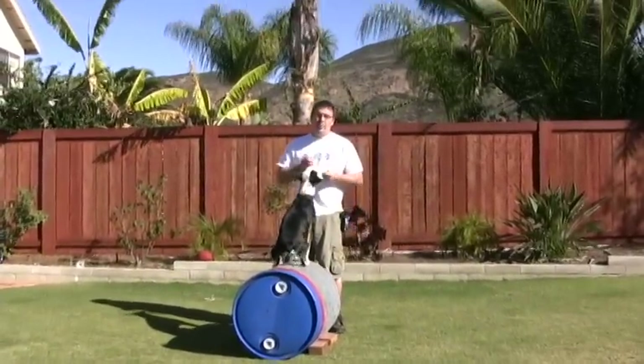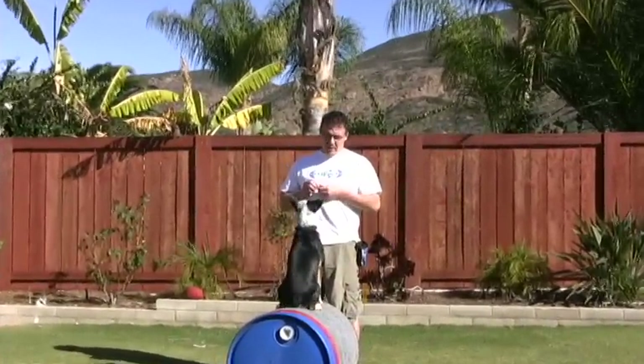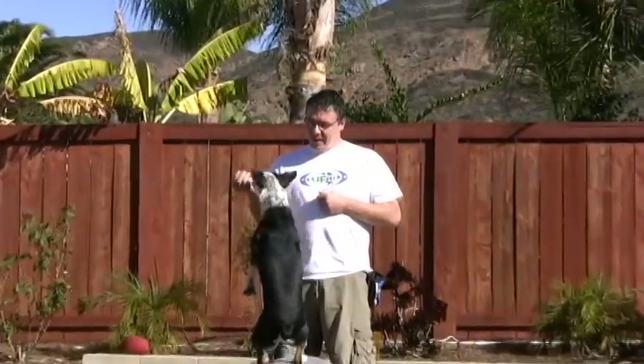Hi, my name is Ron Watson. I'm with Positive Vibe dog training studio in Western Michigan, and I'm out here in San Diego with Emily and Al, and I'm really enjoying the weather.